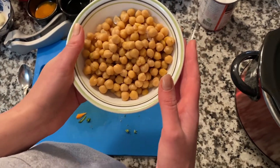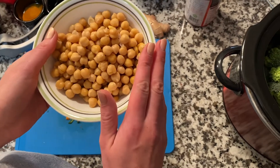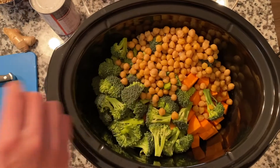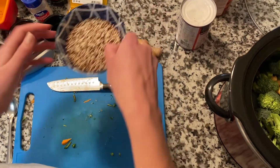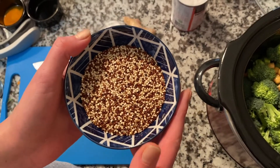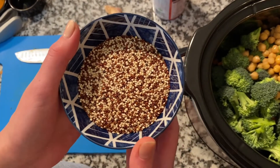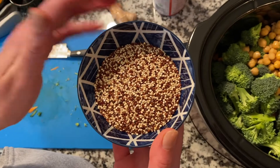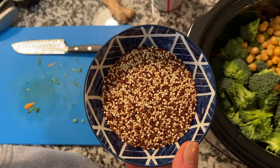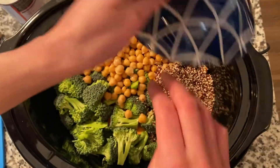I have a can of drained and rinsed chickpeas that I'm going to throw in as well — this will be one of our protein sources in this recipe. Just one can, rinsed and drained. My other protein source is going to be a half a cup of quinoa. I have the tricolor quinoa here, and this is our complete protein source in this recipe. Quinoa is so versatile — you can put it in a lot of soups and stews and it won't make a huge taste difference, but it absorbs flavor really well. It will puff up and be a lot more than just that half a cup.